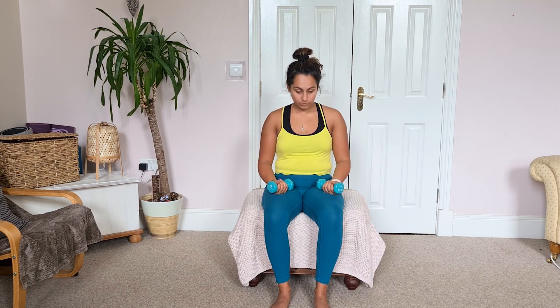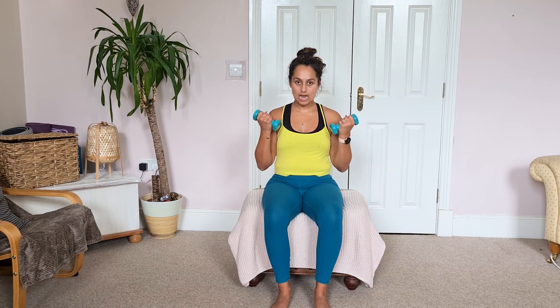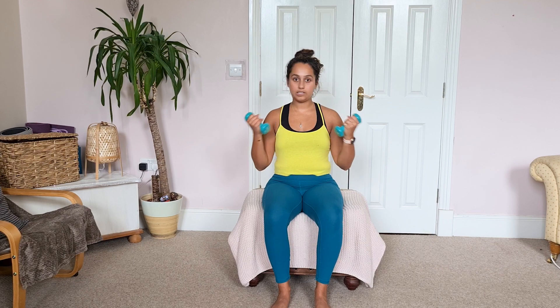We've done the shoulders, now we're going on to our biceps, followed by our triceps. Exercise number one is going to be a superset again — a hammer curl and a bicep curl. A hammer curl: palms facing in, elbows tucked in, looking forward. Your bicep curl is a very similar movement but your palms face the ceiling — down and up, down and up — elbows stay in the same place the whole time.